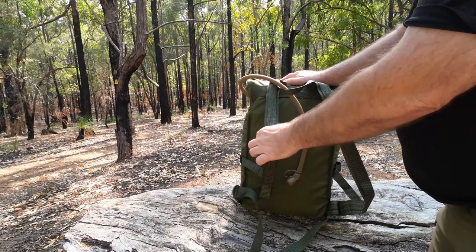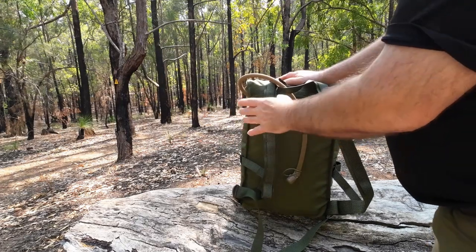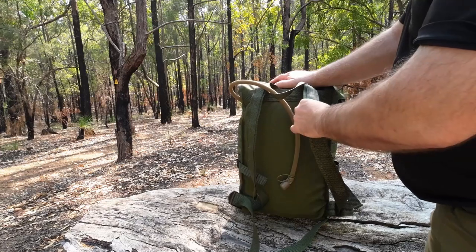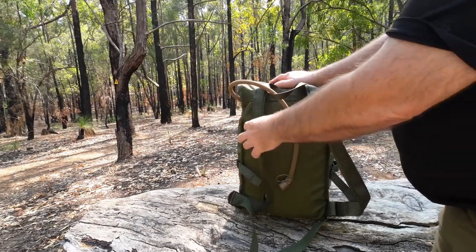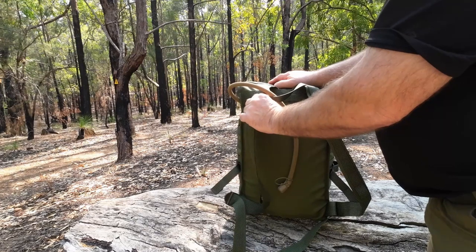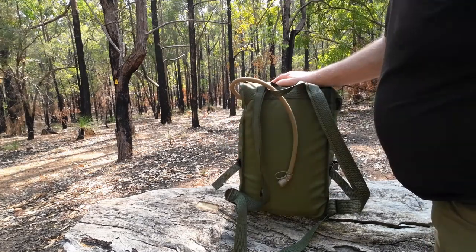When I first started using this pack — about 12 to 18 months ago — these shoulder straps did dig in when they were new. But over time wearing it they've softened up and I can barely notice them on my shoulder now. So when you first get it, be aware they're going to be a bit stiff and will need wearing in to supple up and suit your body.